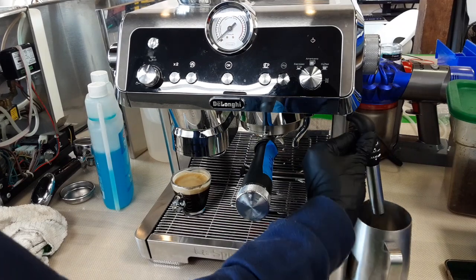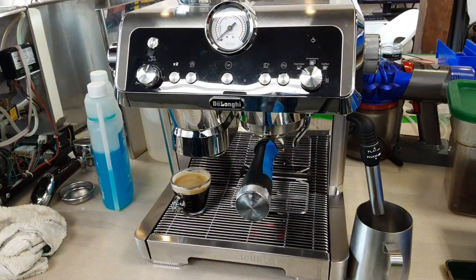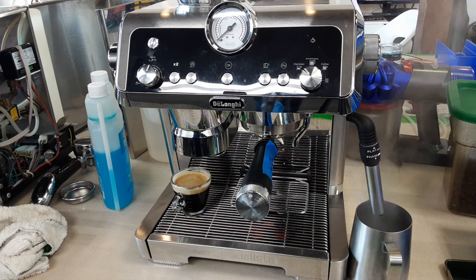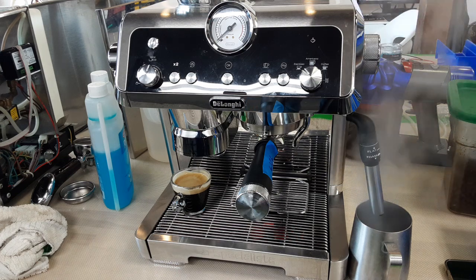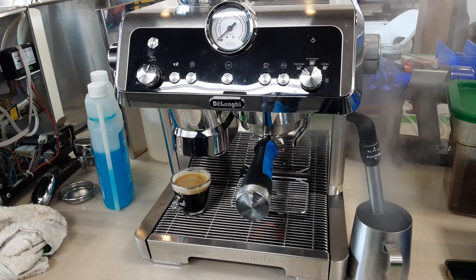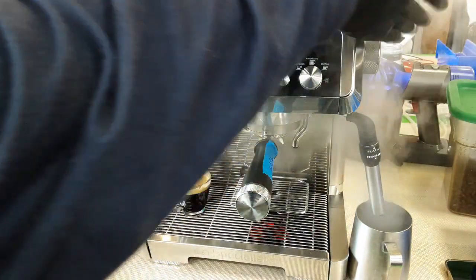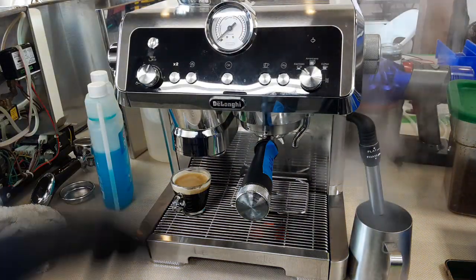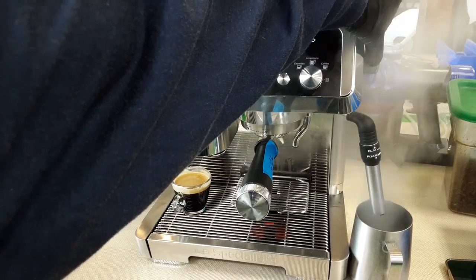Just testing the steam real quick to make sure all the functions of the machine are working. I did also clean the steam wand a little bit — it had a really weird smell to it, usually the smell of burnt milk. You can smell it in the steam when it's like this, so I used a little bit of Rinza to clean it, just to give you a better experience with that.